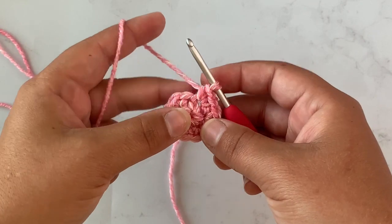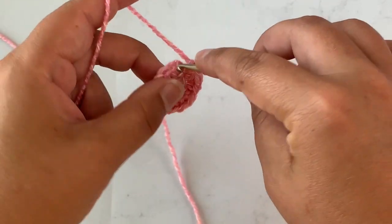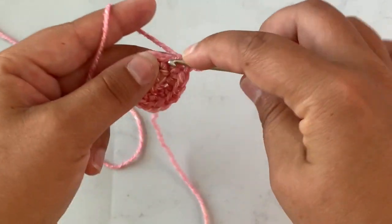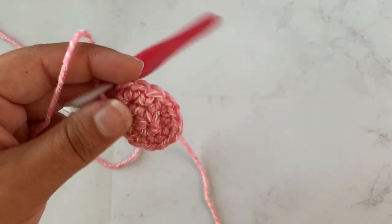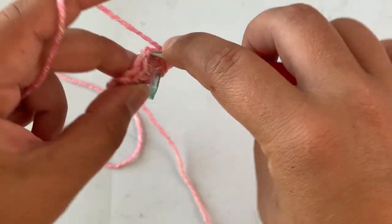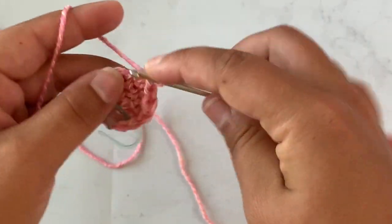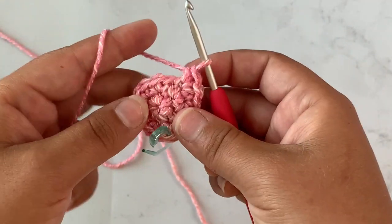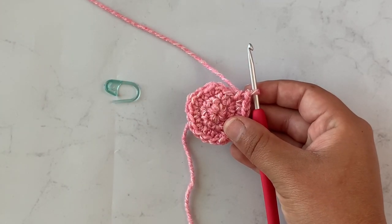For round three you're going to work a single crochet in the first stitch and then two single crochet in the next stitch, and you're going to repeat that all the way around. I'm going to place my stitch marker so I don't lose my spot. Single crochet in one stitch, two single crochet in the next stitch — repeat that all the way around. At the end of round three you should have 18 stitches.